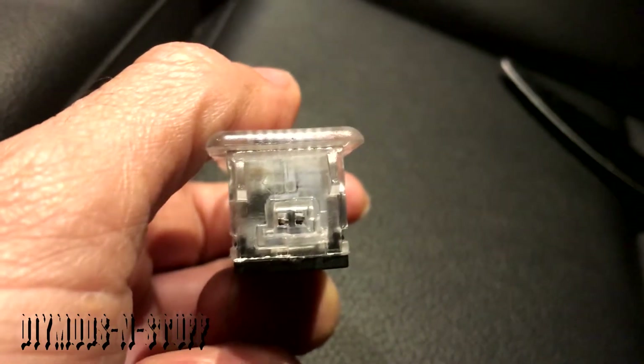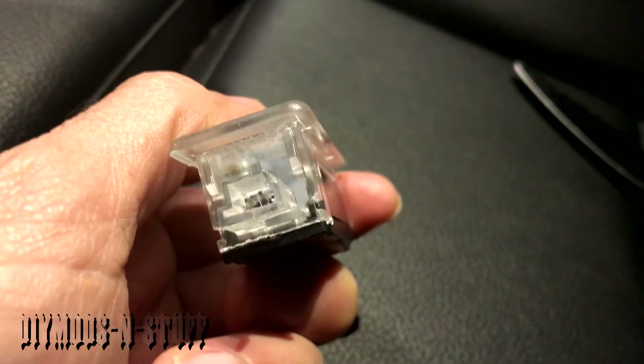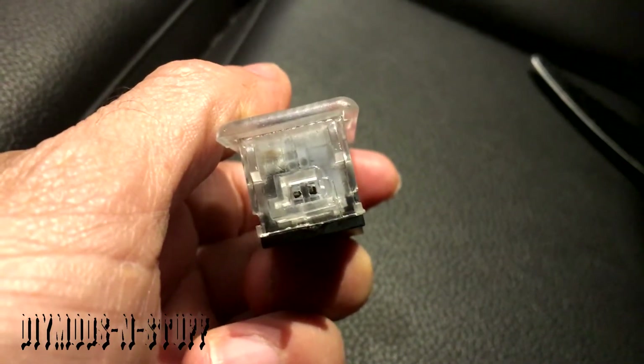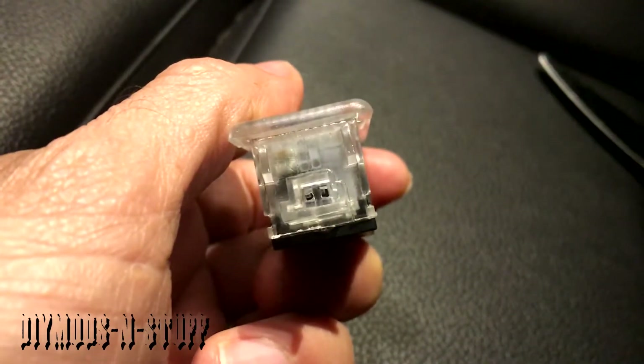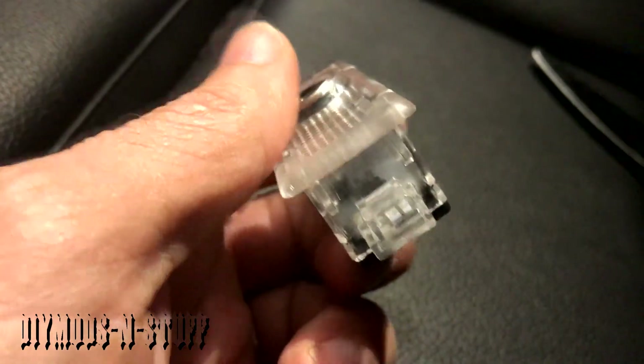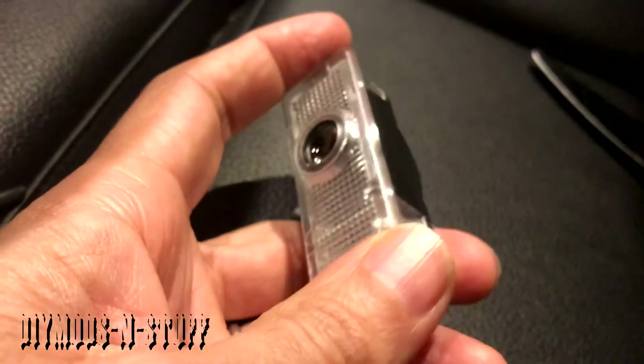One thing I want to point out is this has a specific plug that it should plug into, and it should match your courtesy projector light and the plug or harness coming from the car. I've already gone ahead and connected it — here it is just plugged in, and this is what it's going to look like. Pretty neat, huh?